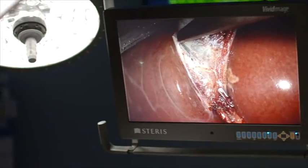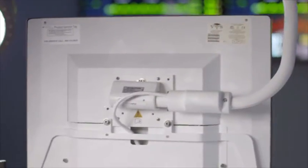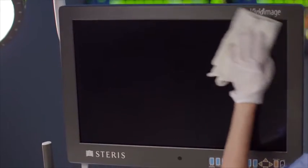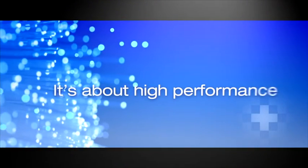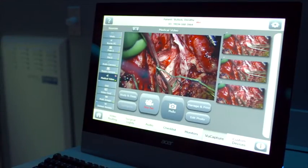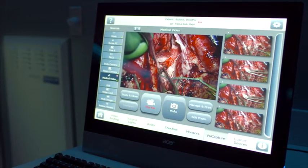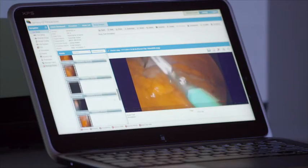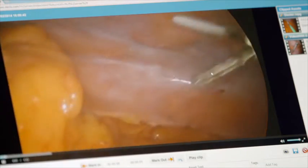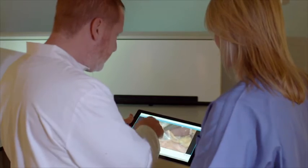Our displays are designed for a clinical environment to reduce cabling, be easy to clean and minimize contamination risk. With Harmony IQ Integration System, you can record any input type in full HD quality, not just the Endo camera. And through our enterprise-rated software, you can securely store, access and share the images and footage you capture and play it back on a laptop or mobile device.